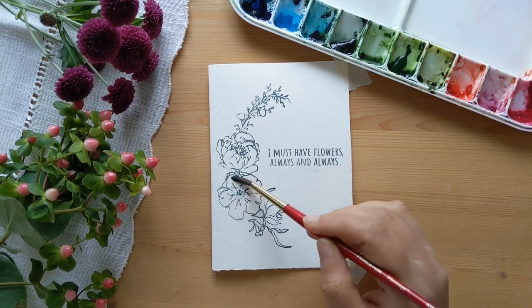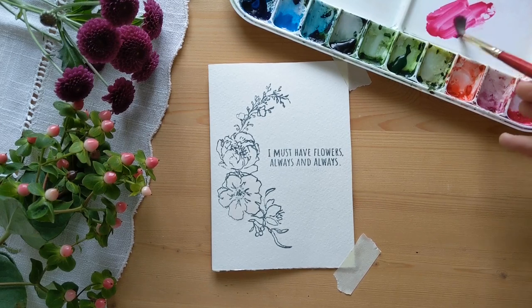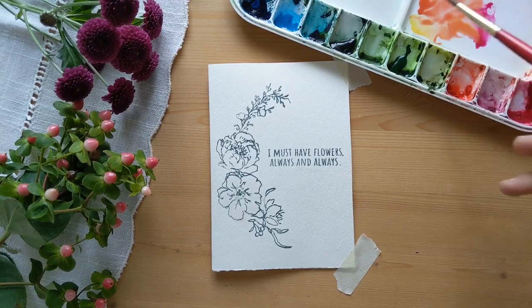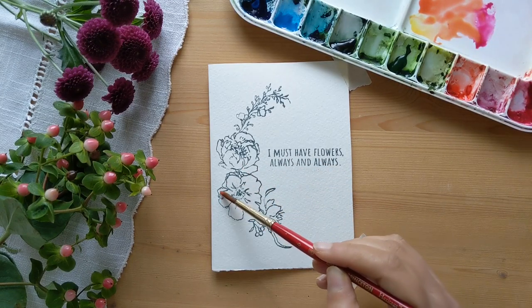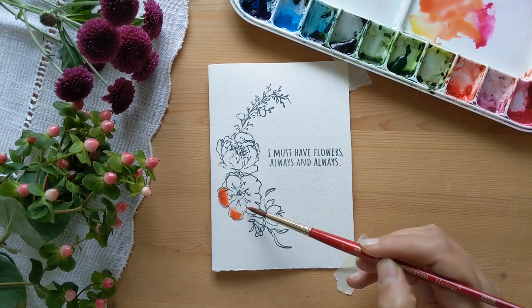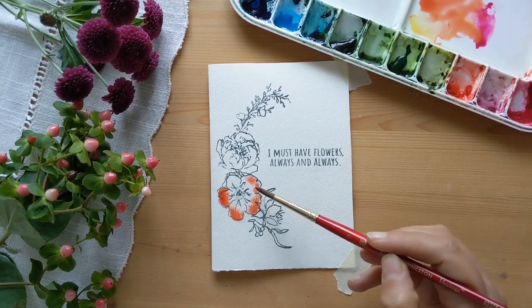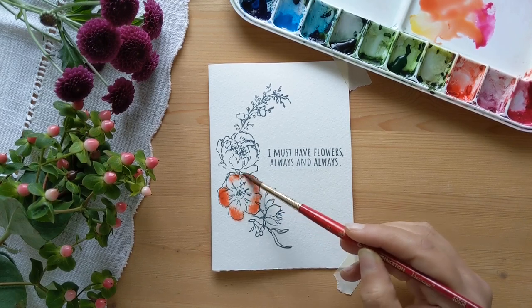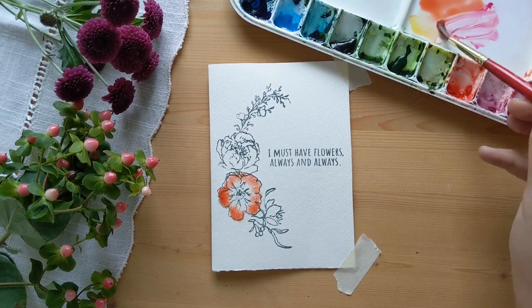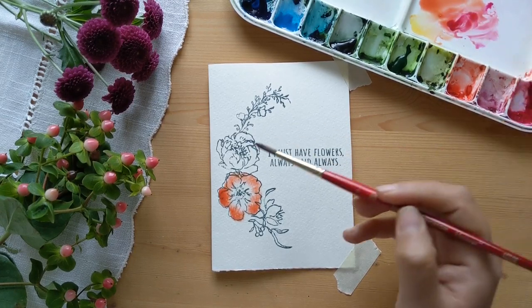We start by taking clean water on our brush and gently applying it throughout the flower we're going to paint. Then we take some color — here I'm mixing pink with a little bit of yellow to get a nice reddish-orangish color — and as the flower is still wet with water, I just add the color, making little dabs at the ends of the flower petals. You can see it's slowly starting to spread because of the water we added earlier.